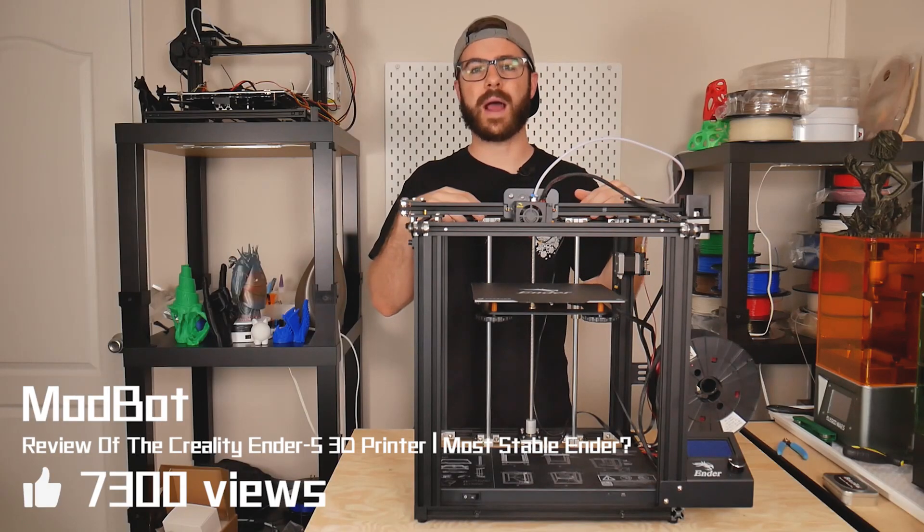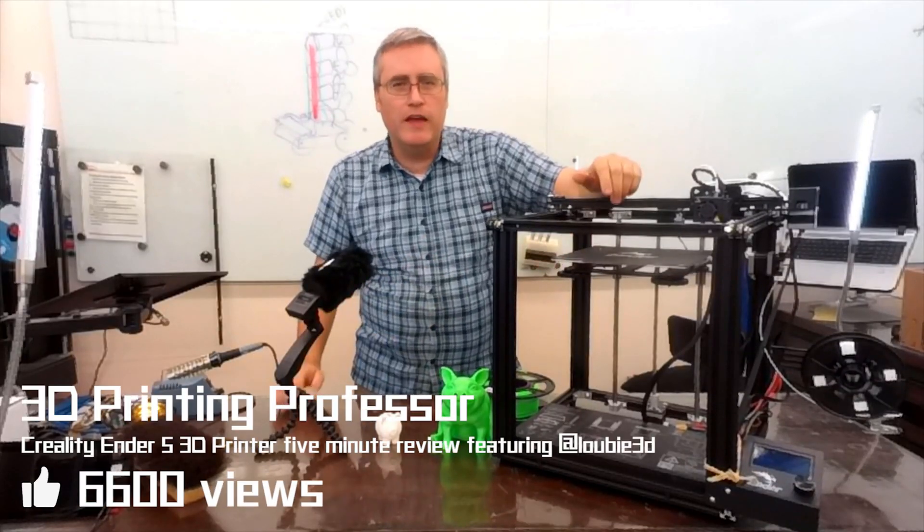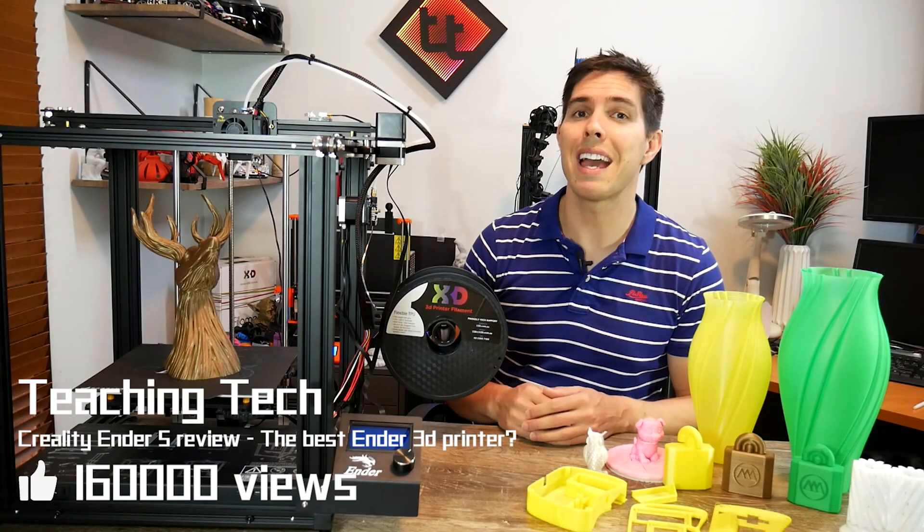The assembly itself took maybe 30 minutes. This is the Creality Ender 5. I know a lot of people are really interested in this machine — the Ender 5 from Creality. So what's different, and is it any good?